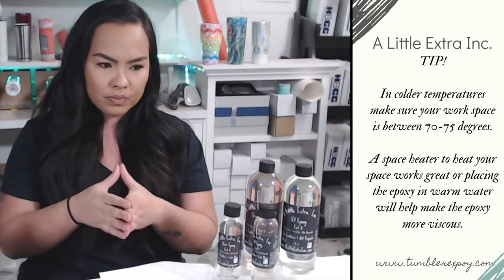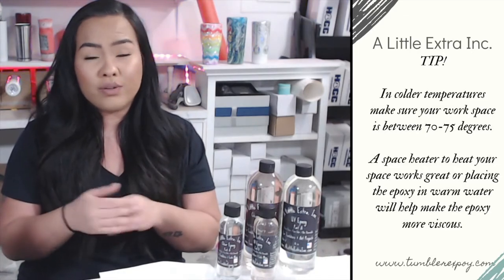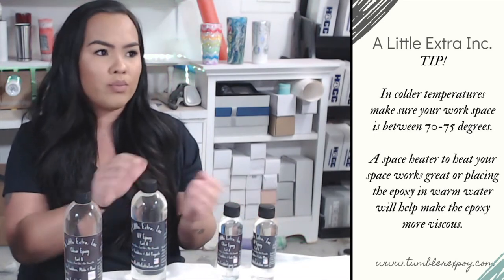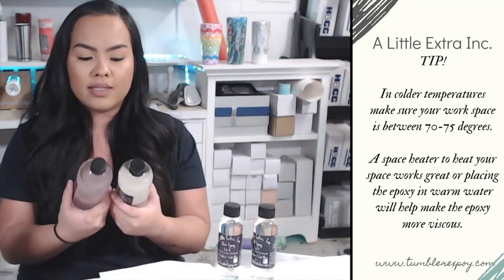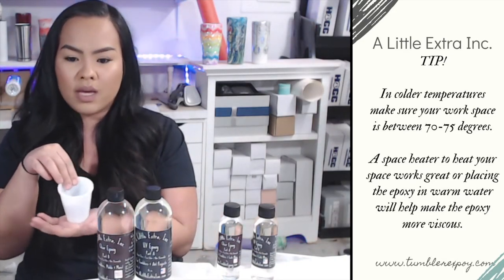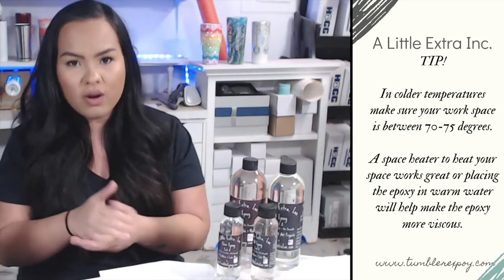When you're in colder temperatures, it's a good idea to make sure the room you're working in is at least between 70 and 75 degrees — that's the epoxy's happy place. If it does drop colder than that, you either want to turn on a space heater in your workspace, or what I like to do is take the thicker part — part A — and stick it in a cup of warm water for about five minutes while I'm prepping my cups and molds, and let it loosen up. You can also mix part A and part B together and place the mixed cup in warm water — that works the same way. Once mixed, even though part A is quite thick, it will loosen up and be really nice and viscous and easy to use.